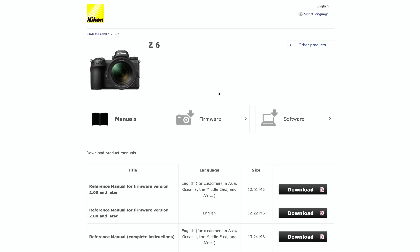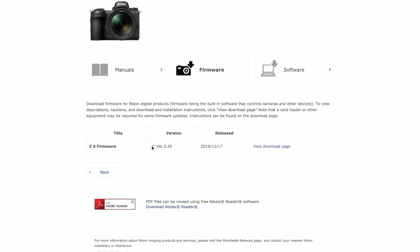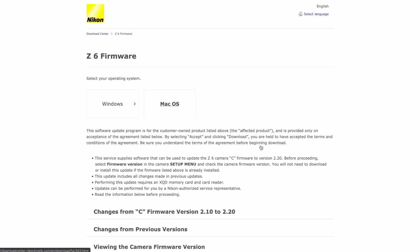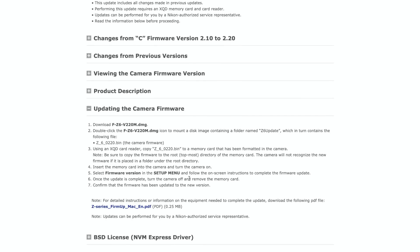Select either the Z6 or Z7 — the process for updating the firmware is the same. Make sure to hit firmware and confirm it's version 2.2, then click the view download page. From there, select the proper operating system, whether it's Windows or Mac OS. Nikon does offer a step-by-step guide for updating the firmware, so I recommend checking that out if you have any further questions.